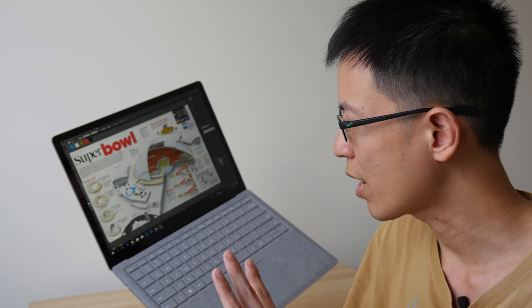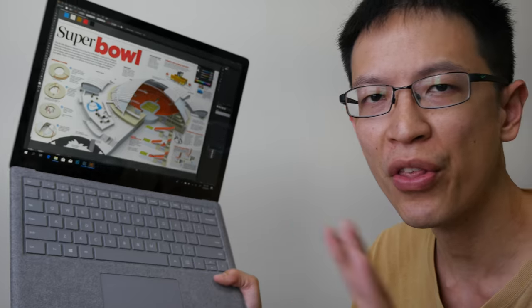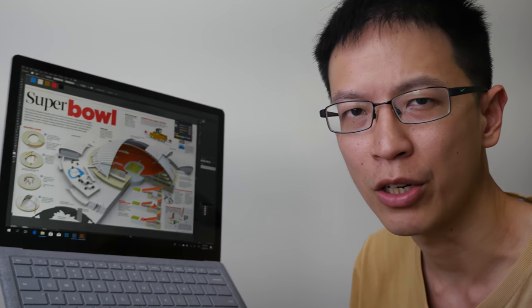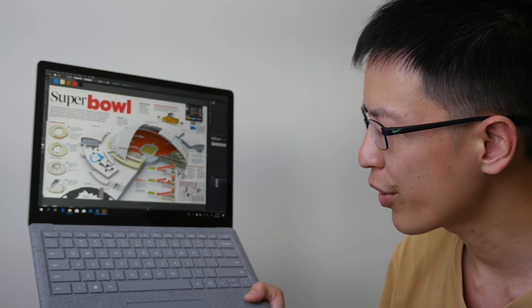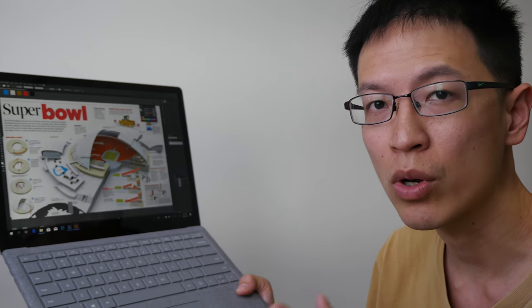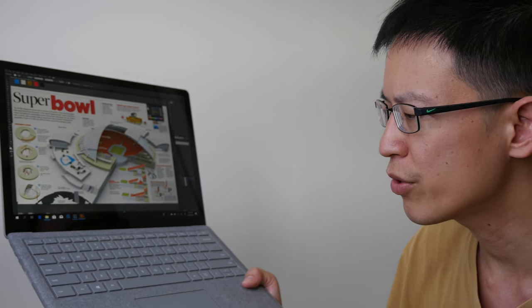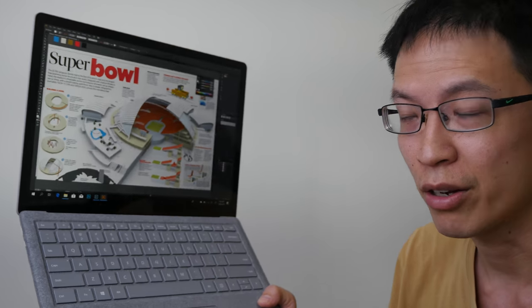That's all for my review today. If I have any updates I'll put all that info in my text review — the link will be in the video description below. If you happen to be using a Surface Laptop for graphic design work, I'd love to hear from you and your experience. I hope this video is helpful — thanks for watching, see you in the next video!